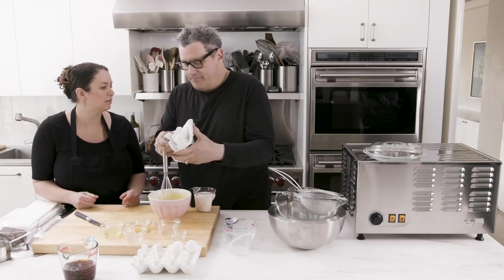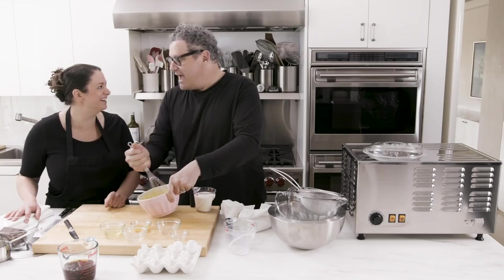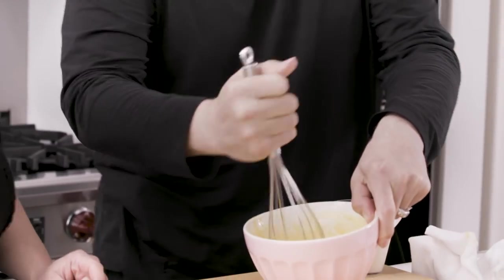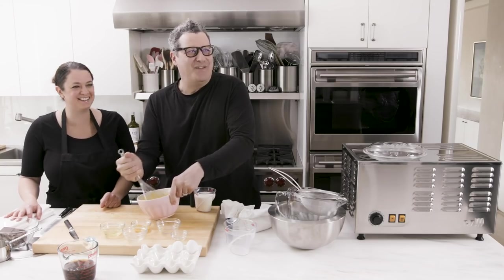So if we just put this hot mixture right into the eggs, we're going to end up with scrambled eggs. So what we need to do is temper the eggs — that's the fancy term. You add a little bit of the hot liquid into the eggs so they get used to it, bringing them up slowly. Little do they know they're going back right into the actual bath.